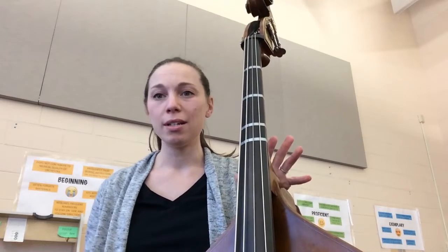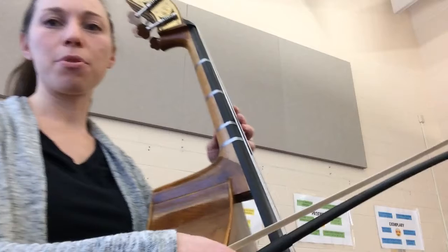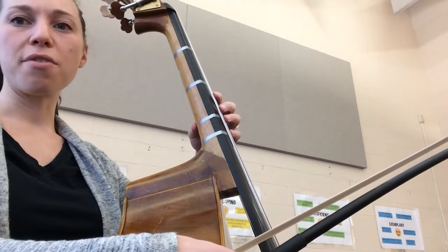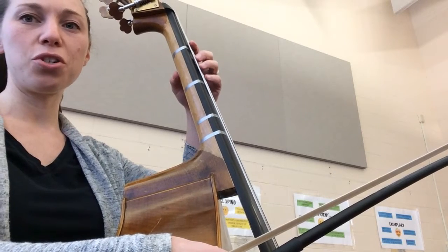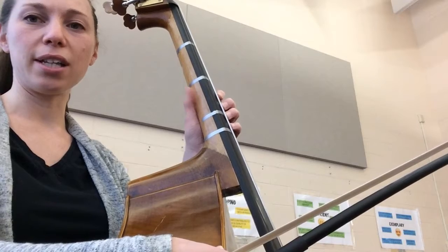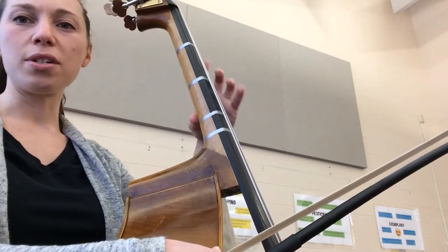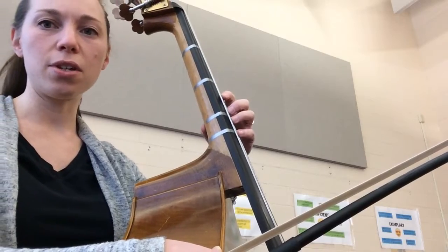Now we can try putting it all together. Those middle six measures are all in first position. When you're shifting from third position to first position, our thumb is going to glide down to first position and then back up with the rest of our hand. We want to make sure it's not squeezing or staying behind as we move our fingers — everything moves together as a unit.